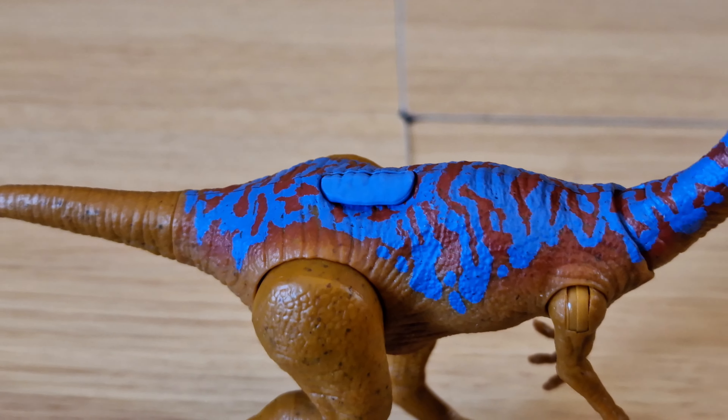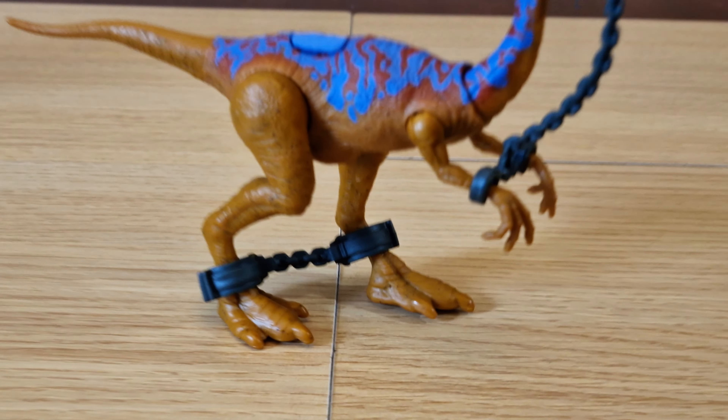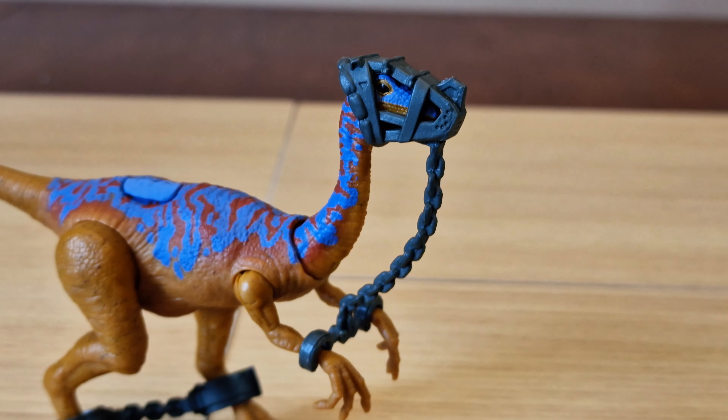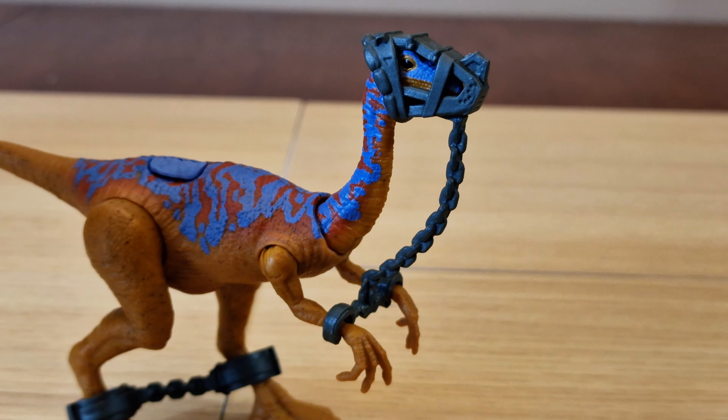Here's the front of the box — we have cool images of Alan Grant and the two dinosaurs. You can see it has the brightly coloured retro inspired packaging with a distinctive Jurassic Park gate in silhouette. This is the 93 Classic, and this is JP-30.